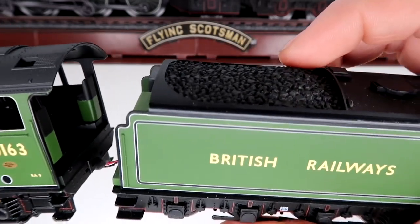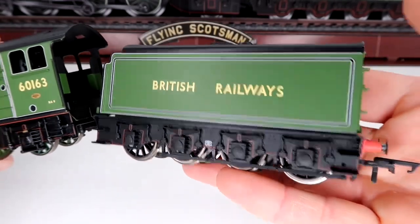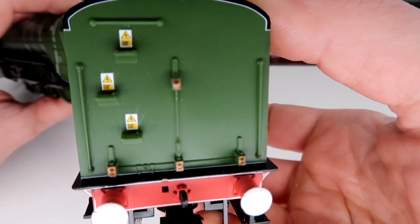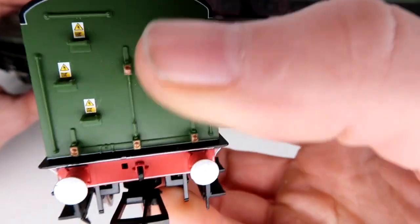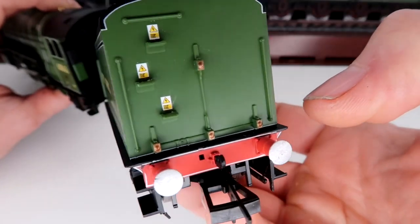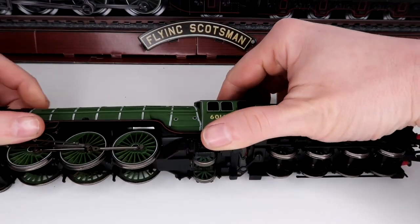It doesn't take anything away from the model and it still looks fantastic. The tender has wonderful lining all the way around the sides. Going to the back, there are no sprung buffers. All the little steps have warning markings. Unfortunately the small bars at the back aren't separately fitted, and again it looks like they've tried to create some form of lighting effect back there, along with the coupling iron.